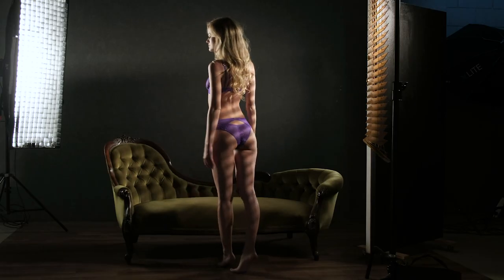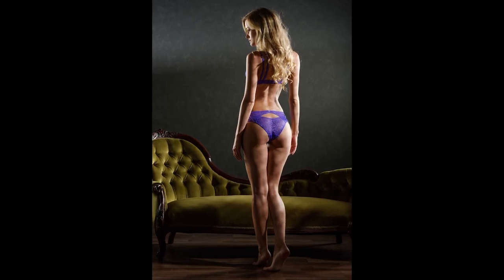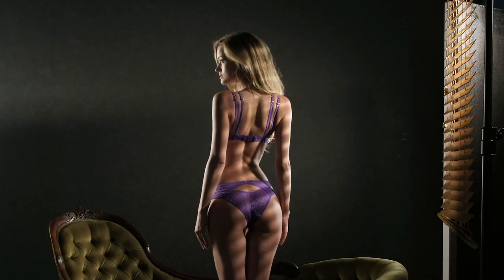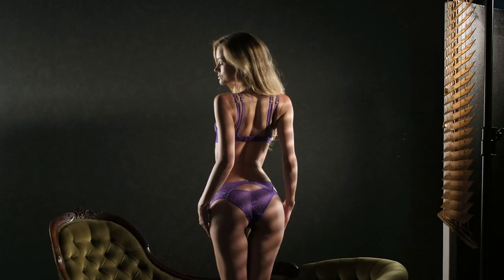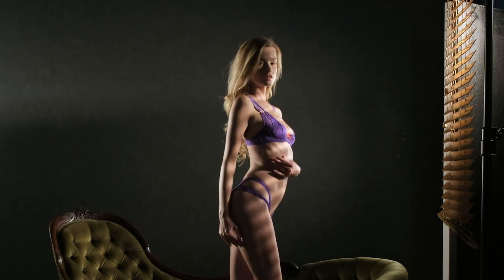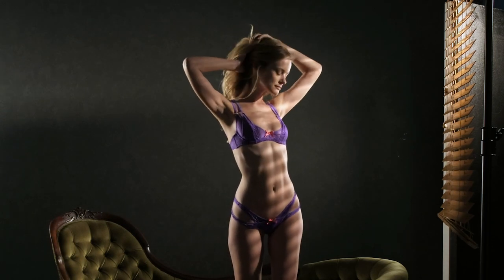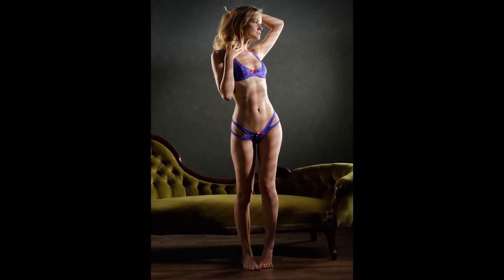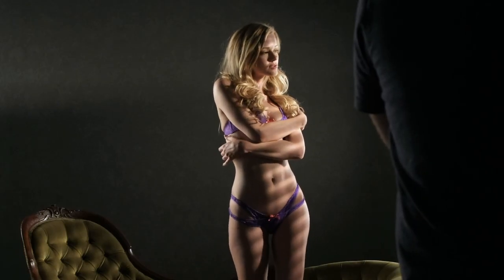Just getting her to spin around and face the opposite direction now, so that light from our main light is coming across her back. Getting a nice amount of spill onto the background as well, which just gives a bit of extra detail in the background so it's not going fully black.